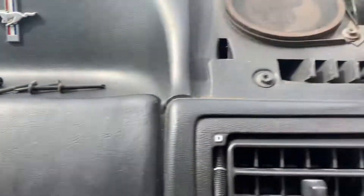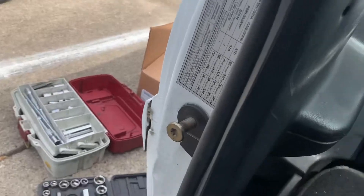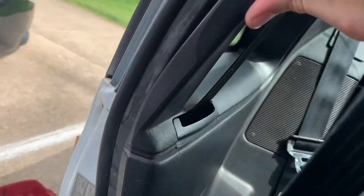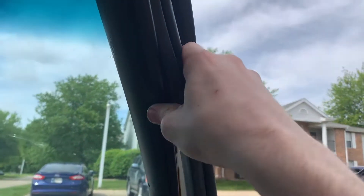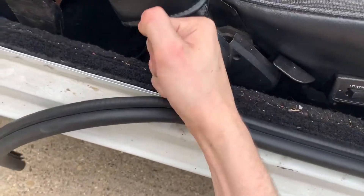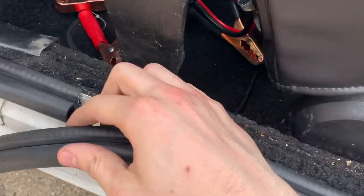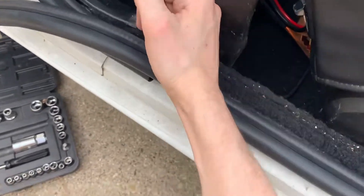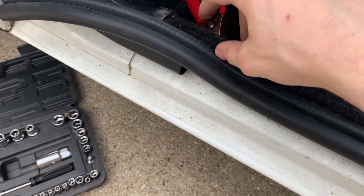Now we have access to this final screw. Once you get everything done, the whole idea is to pull everything back. T-50 actually. It might need a little bit of persuading, especially in the corners. The process is the same for the other side and the same for the back. Just leave maybe an eighth of an inch extra, cut it, make it tight.